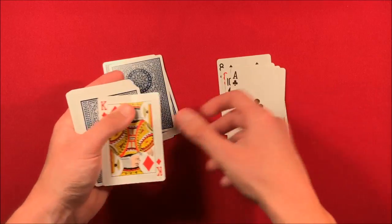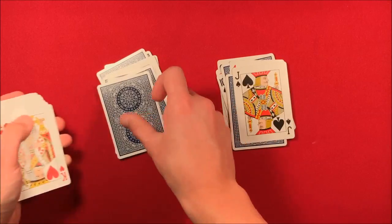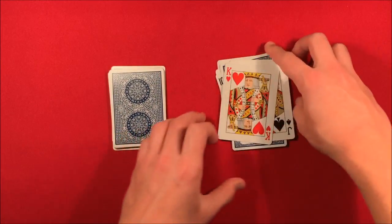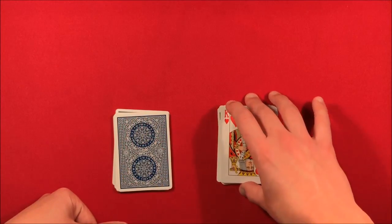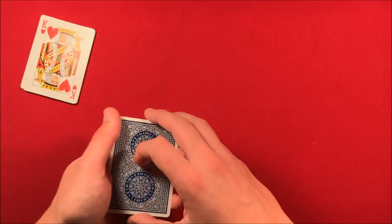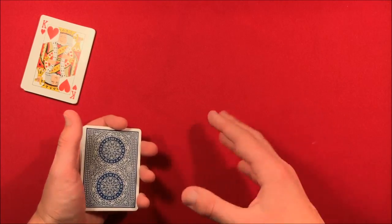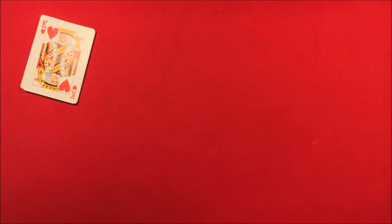You make two piles of 10 cards: 1, 2, 3, 4, 5, 6, 7, 8, 9, 10. At this point the spectator can choose whichever pile they want — it doesn't matter. Let's say they chose this one. It goes to their side, they hold it in their hand, and now you want to misdirect them so you have time to rearrange your deck.